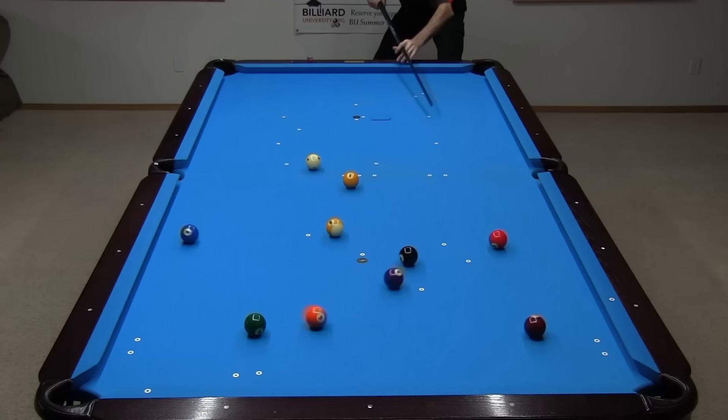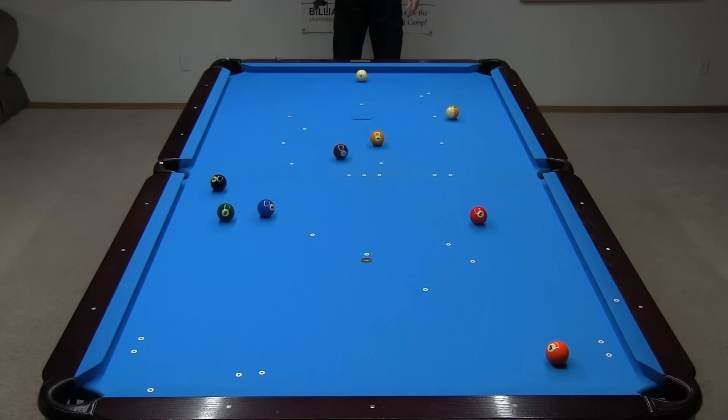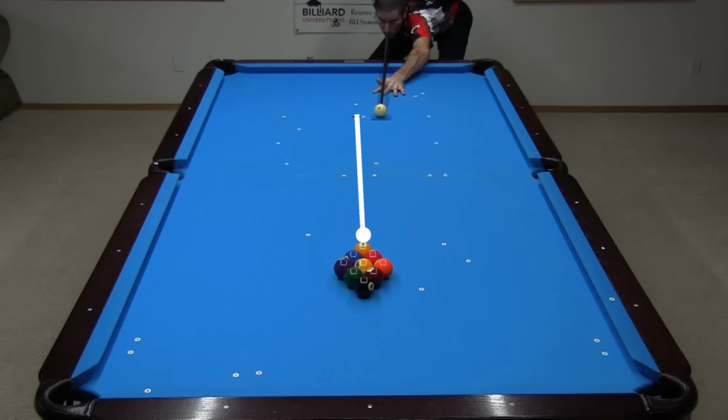Here's an example of the 9 almost going in the corner — it would have if I had controlled the cue ball better. Here's one that goes with the cue ball on the head spot. Two other balls also went with the 9 on that break.